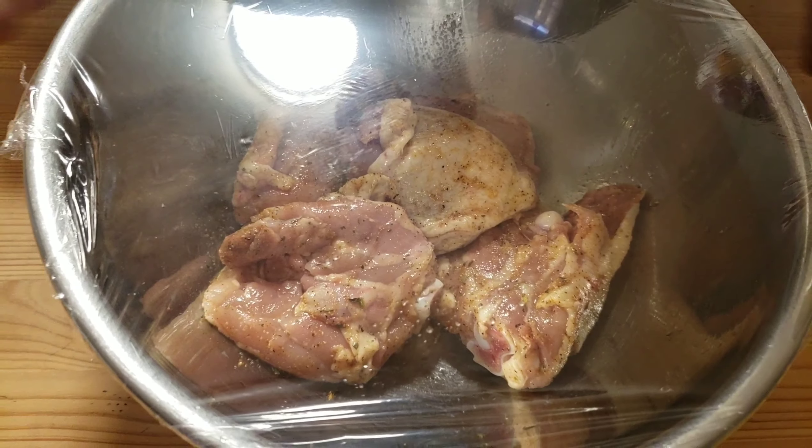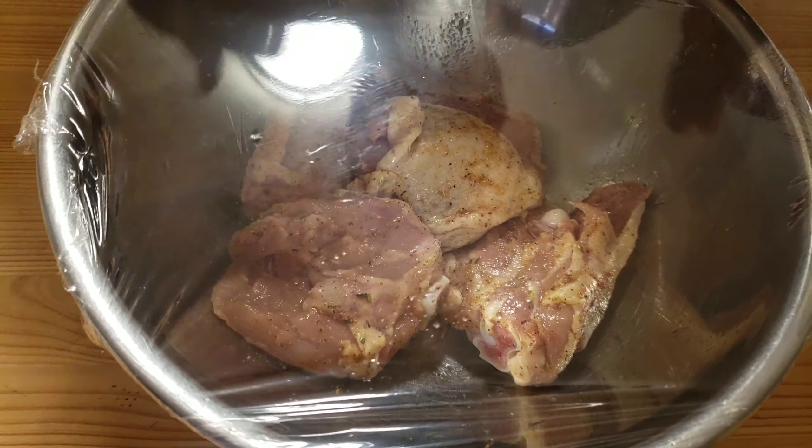Our chicken is well seasoned. I'll cover it with plastic wrap and let it sit for 10 minutes — just to allow the spices to sink in. I'll set it aside.